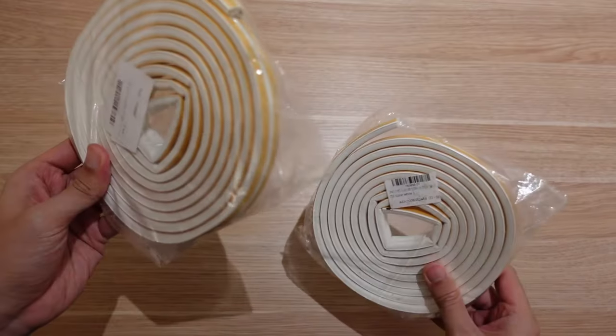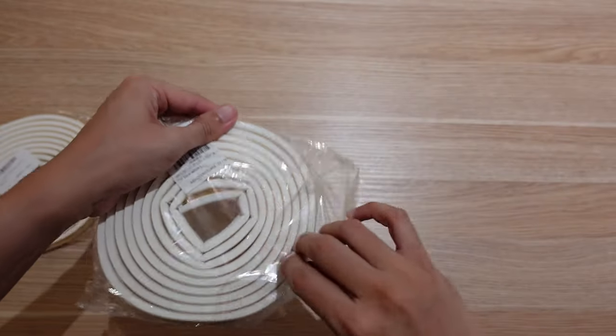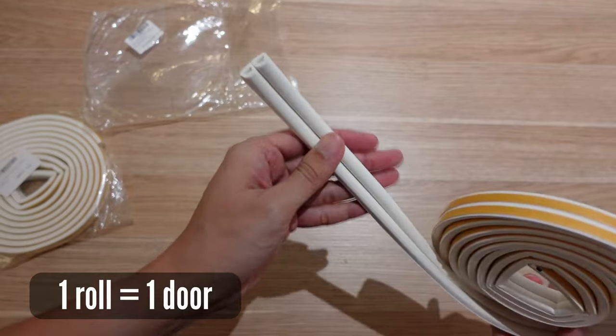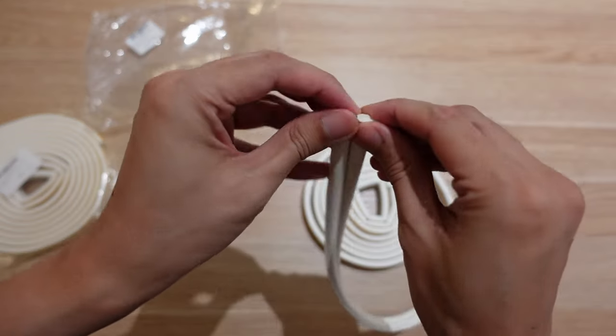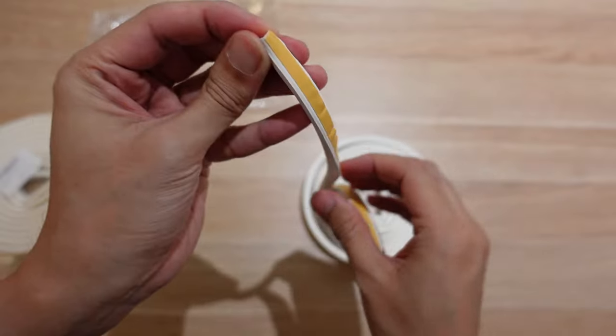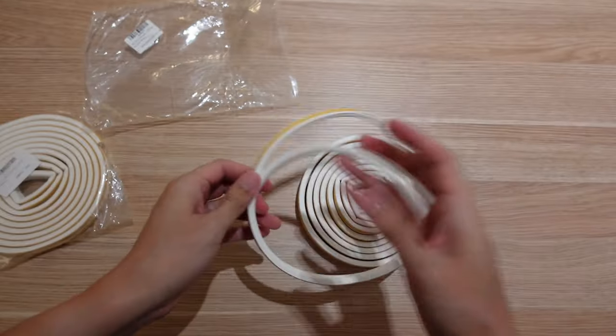So these are the seals. I think you can get one door out of this one roll. What we can do is split this in half like that, then peel this off and stick it wherever we need it to seal.